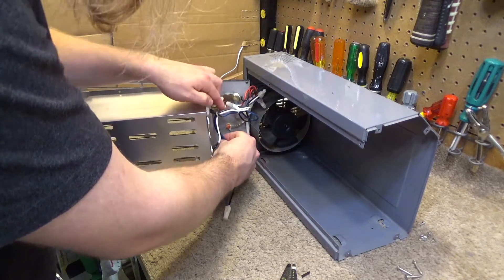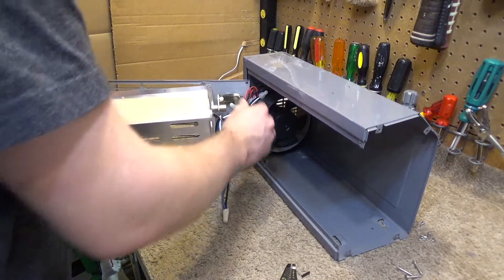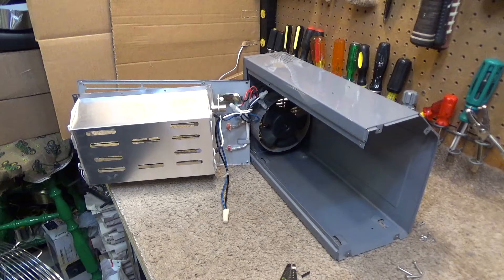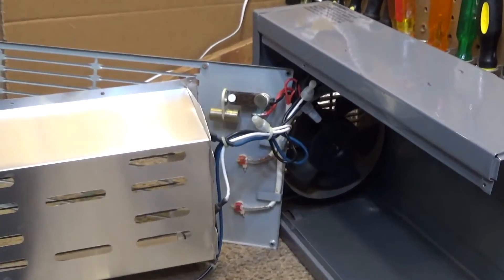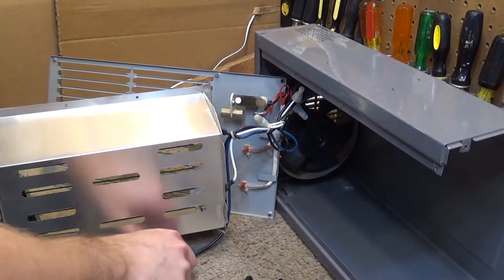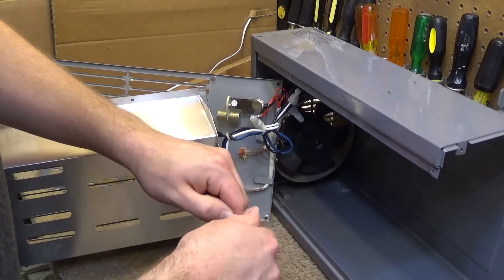Now that I'm thinking about it, I should have cut it all the way back here — I don't know why I didn't do that. Anyways, that is what it is. I'm going to put it back together. I'm going to have to redo this on video because I'm going to get somebody who has something to say about the way this was done.